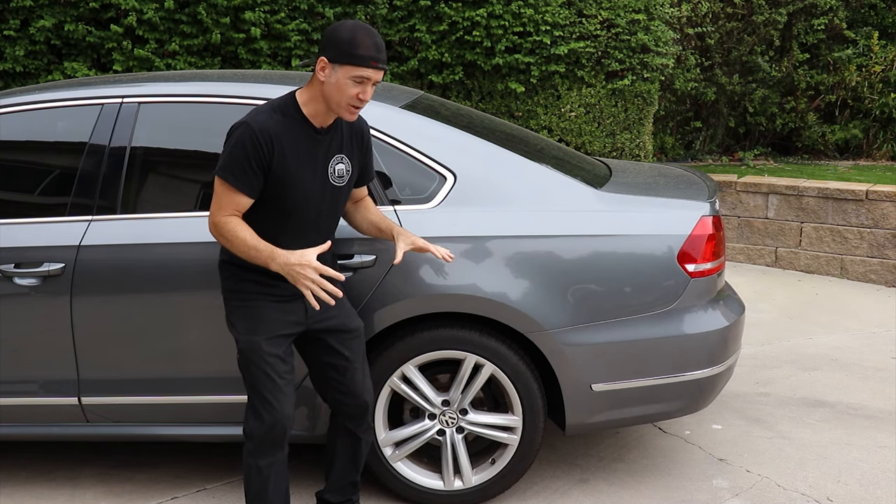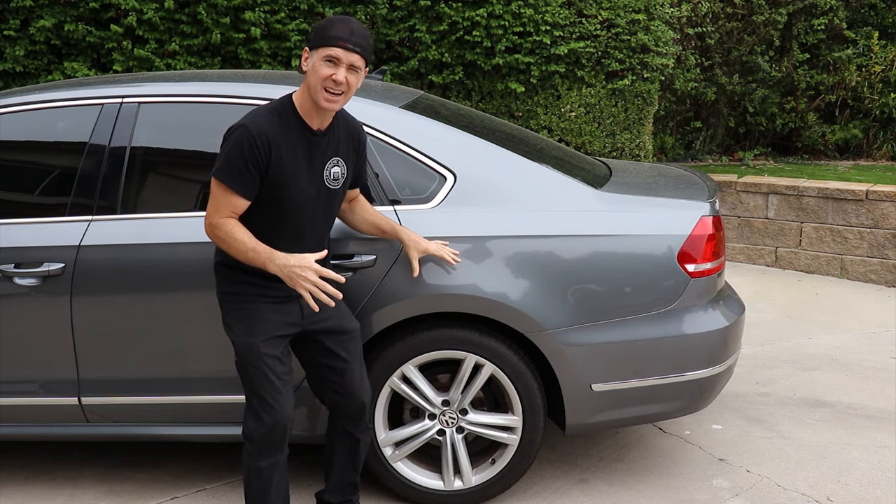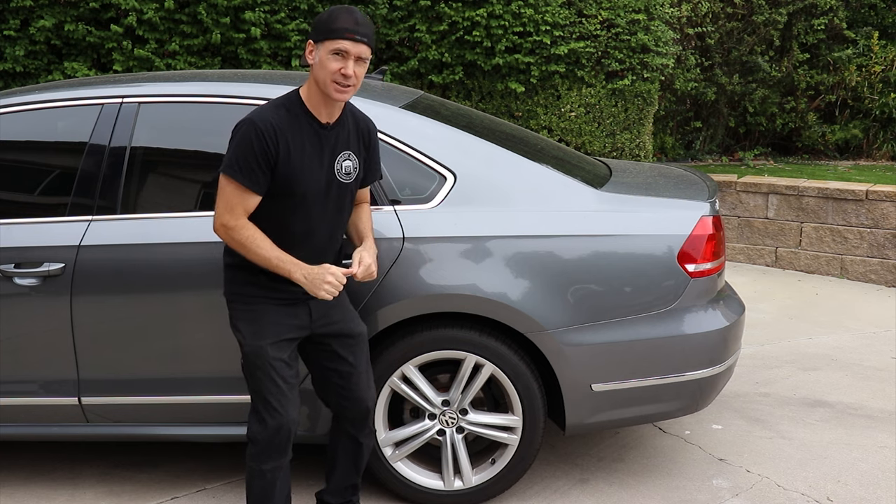Welcome back to Brad's Garage. Today we're working on our 2014 VW Passat TDI. I'm gonna show you how to get these rear brakes done. Let's get into it.